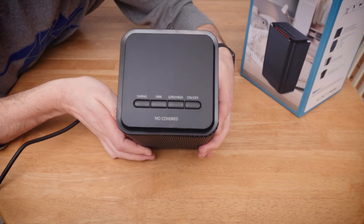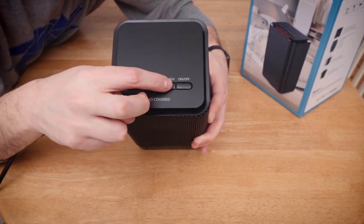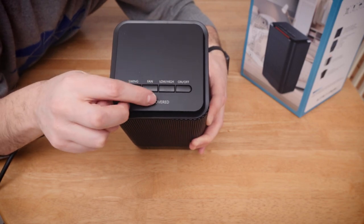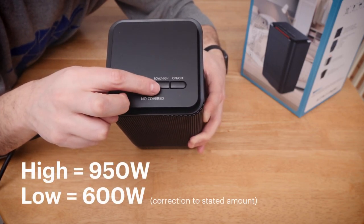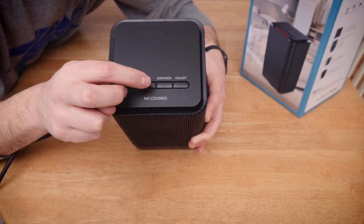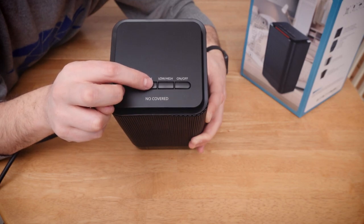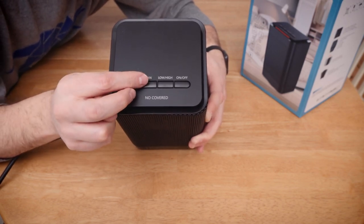On the top here we have our controls for on and off. And it has a low/high setting, which I think is 950 watts or 650 watts. It doesn't change the speed of the fan, it just changes the element. And then we have a fan setting, which means that it turns the hot element off and just blows air.